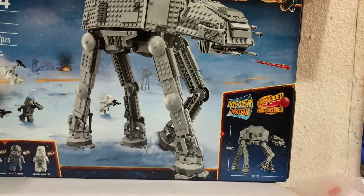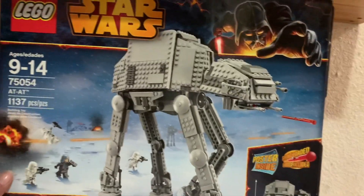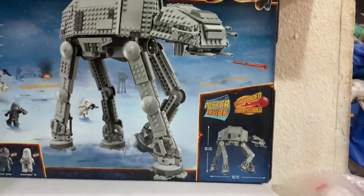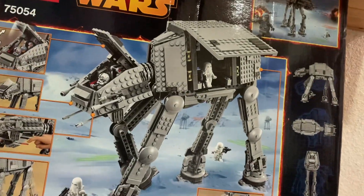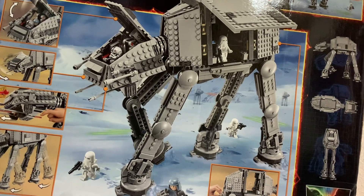Look at that - Set 75054 from 2014. Darth Vader at the top and this one does have the poster, which I'm very excited about. Here's a back artwork card. The box is in great shape. It has been opened - it is a used set. Hopefully it's not missing pieces, but we can get this situation figured out.